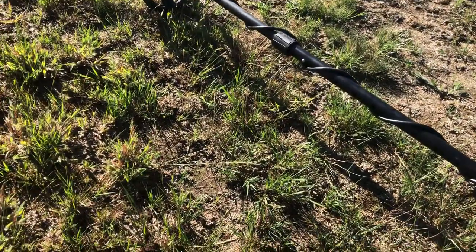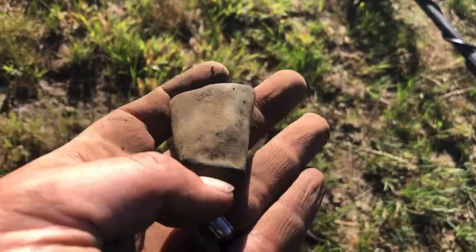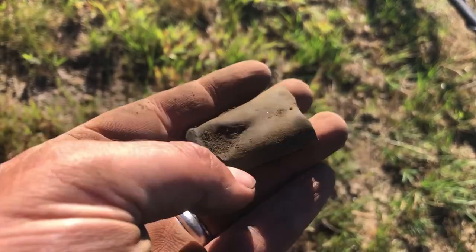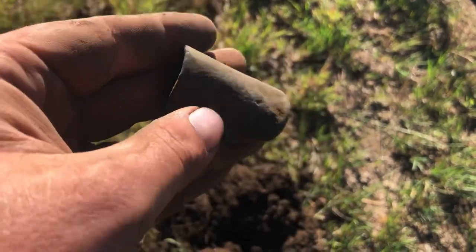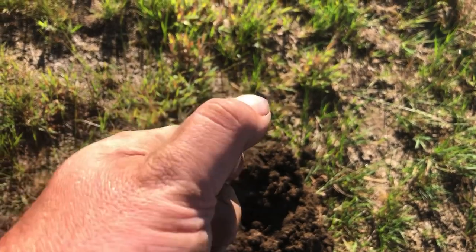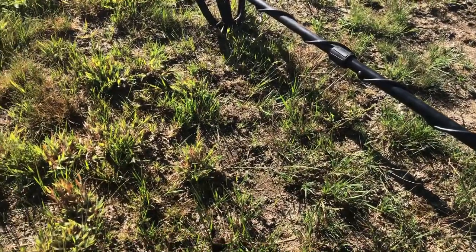Just had a good 80s signal and out popped this old relic. I believe it to be one of those wagon cart stoppers — could be wrong, could also be the tip of a cane or something. I think that's what it is — an old horse-drawn cart stopper. I think I've found a couple of these before, but never here. Cool relic, it's some sort of relic, I know that.